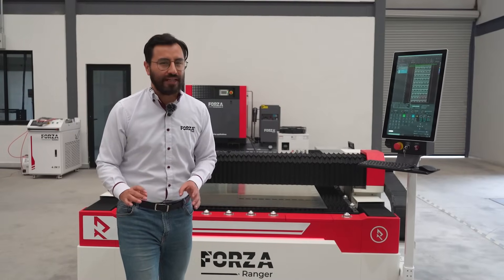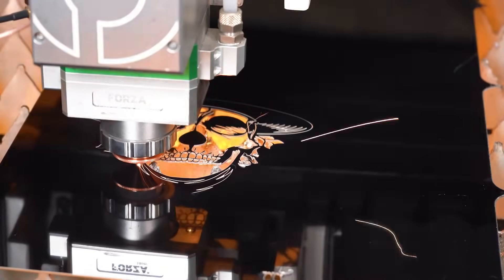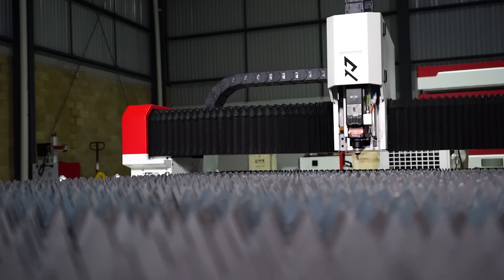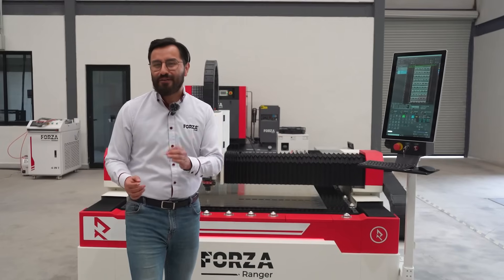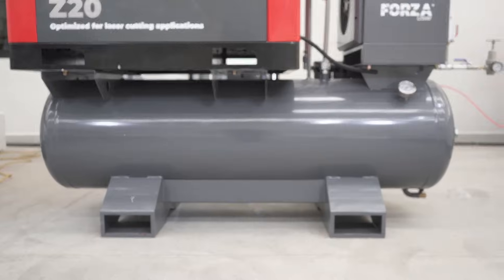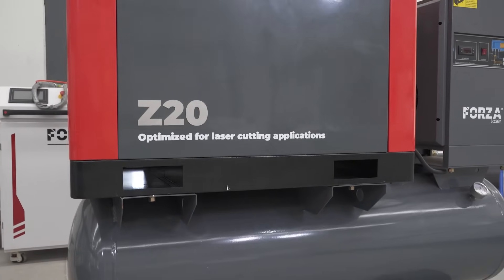Fiber laser isn't just more efficient — less heat, less waste, and flawless finishes across a wide range of materials. Did you like the new Forza Ranger 2025? The best assist gas to save money and boost your profits is compressed air. Right here, you can check out the Z2025 compressor.